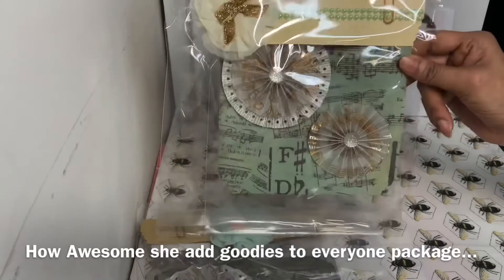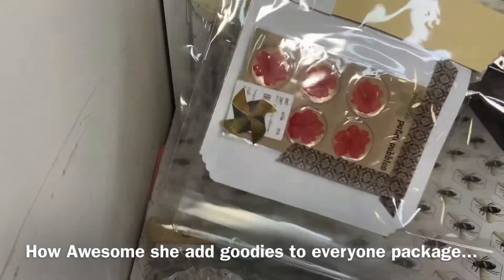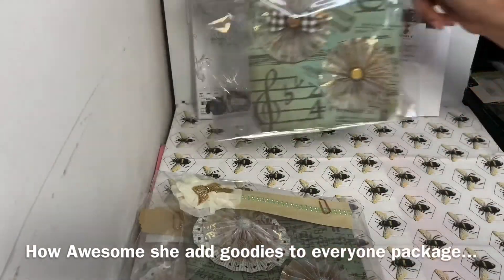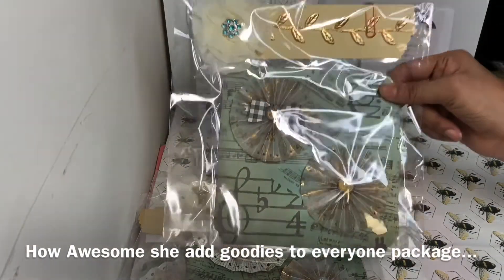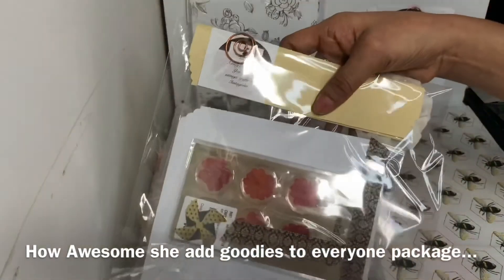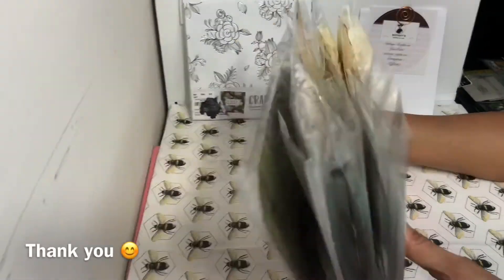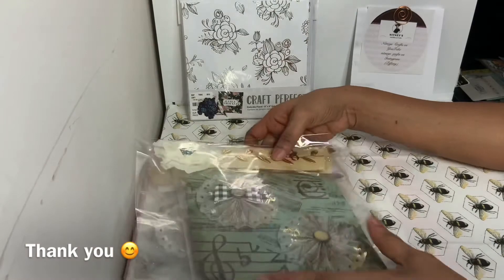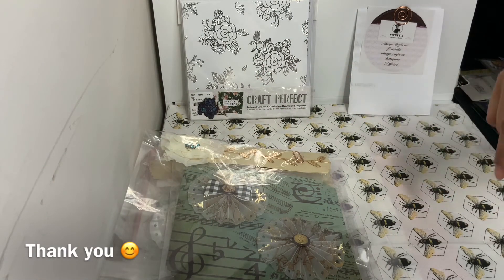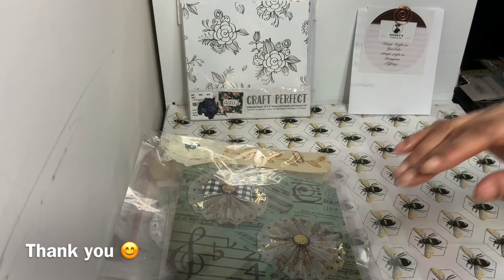Thank you so much, my love, this is just so kind of you. Look how nicely packaged this is — that's why I didn't really want to open them. She has it really packed in here so pretty, I didn't want to break the seal off everything. Nettie, thank you for joining my swap this month. I hope you swap again with us. I will leave her information in the link below — please stop by and let her know that I sent you. Thank you girlfriend!